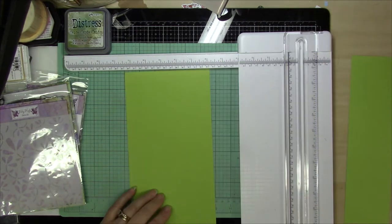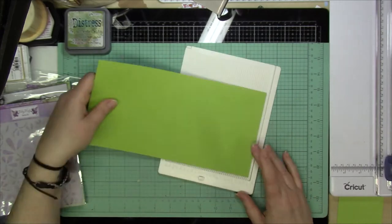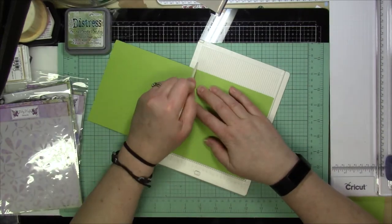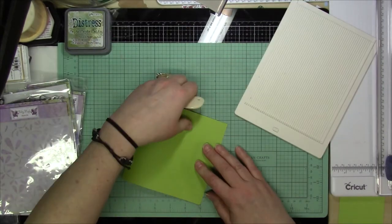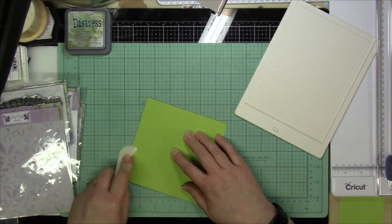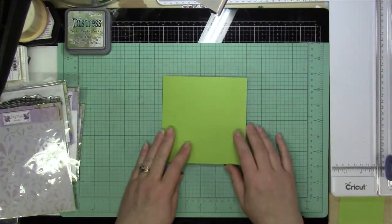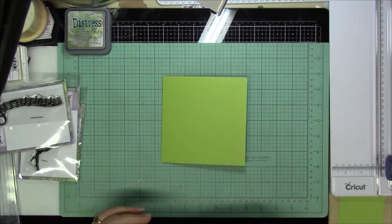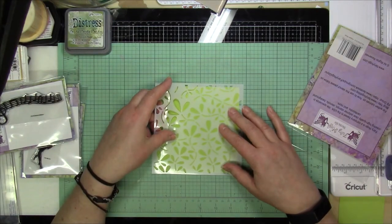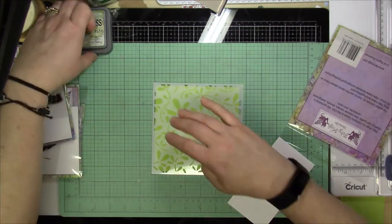I am using colored cardstock, 100 pound, to create the card base and I'm actually going to be doing the image and everything right on the card base itself, which again helps to make this just really a simple, easy, quick card. And I'm going to be kind of doing this in a green palette just with different tones and colors.